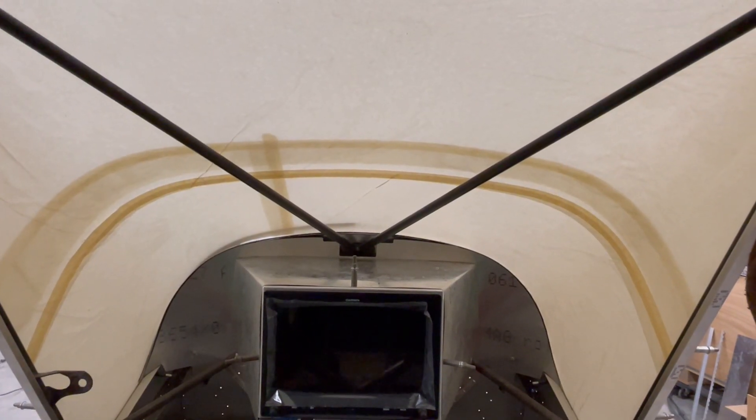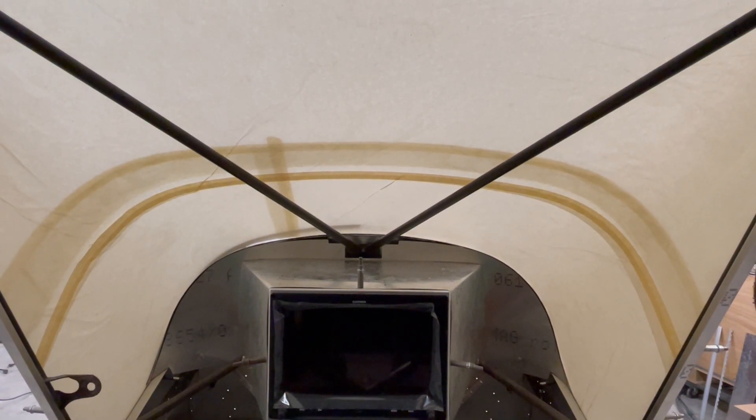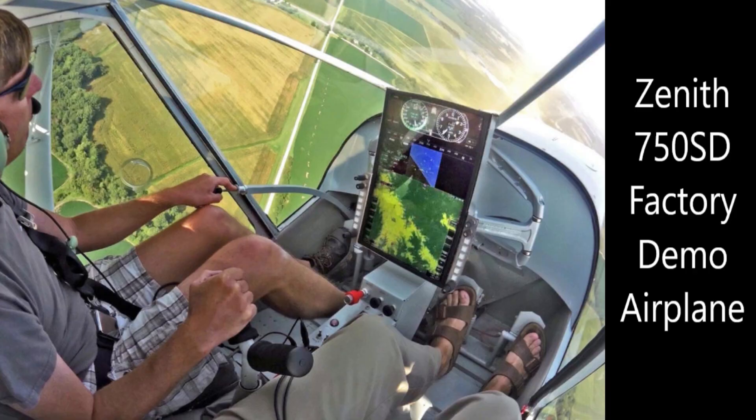When you get rid of that piece, you have that much more visibility — it opens it up quite a bit. With visibility being one of my key things, the visibility in the 701 is incredible, and all the 750 series is incredible, but I'm really wanting to make this one just exceptional — just phenomenal visibility. I think I'm going to get there; I really think it's going to be pretty amazing when I get through with it.